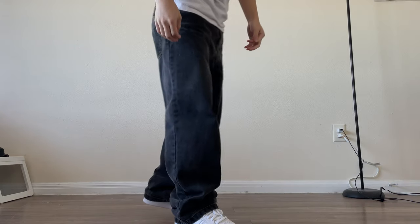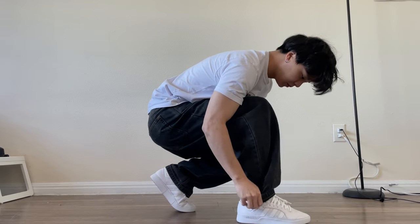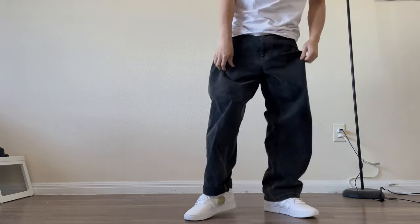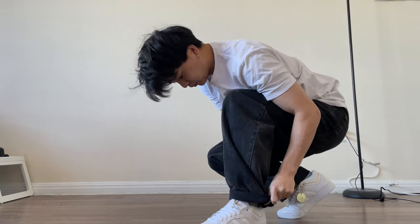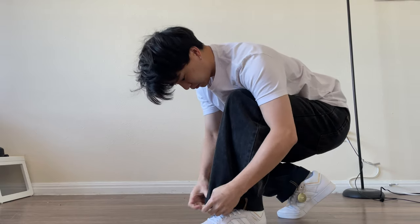As you can see, the pants tend to pile up on my shoe. So for a better look, I usually cuff my pants by two folds, giving it a better look in my opinion. However, I do know people who like the end of their pants to pile up on their shoes. So based on your preference, you can do either one of these looks, whatever you want it to be.